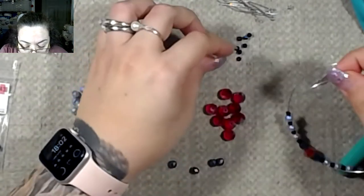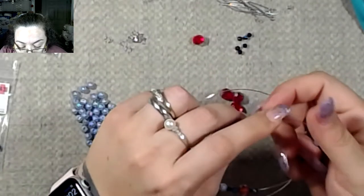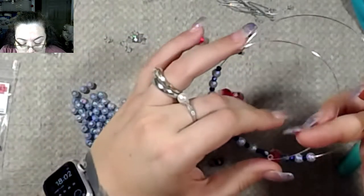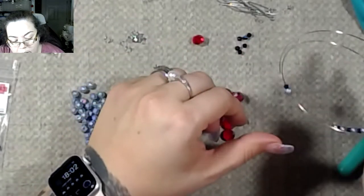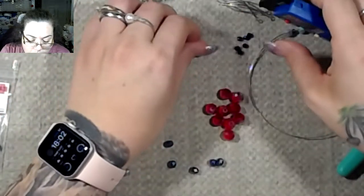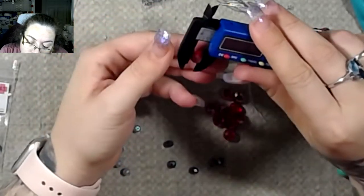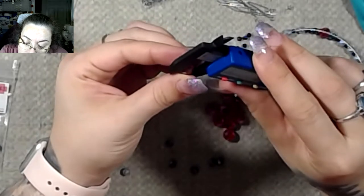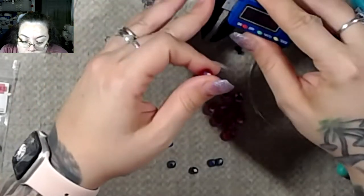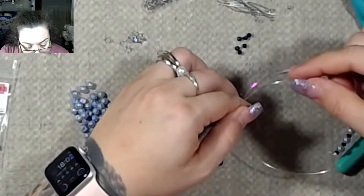What I'm doing is putting three pearls on and then going to the rondelle. I believe this is a 10 millimeter rondelle — let me check. It's 7.6 by 9, so yeah, 8 by 10. I was right! All right, so we need another pearl.